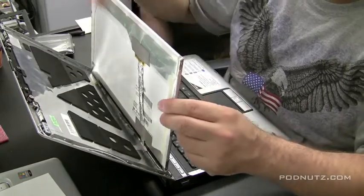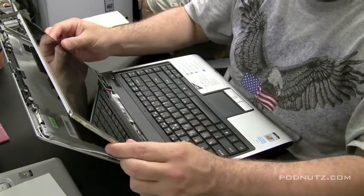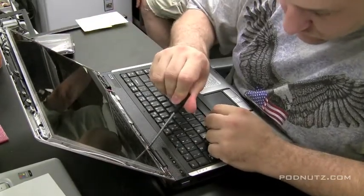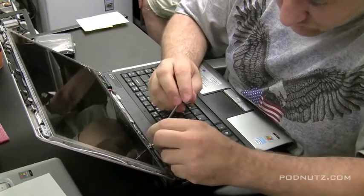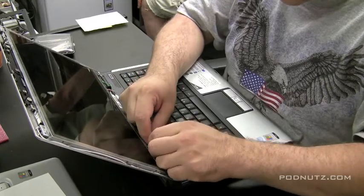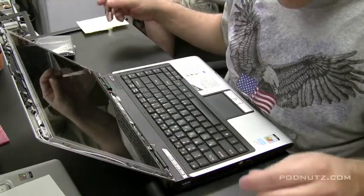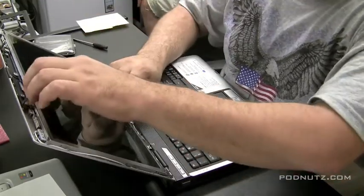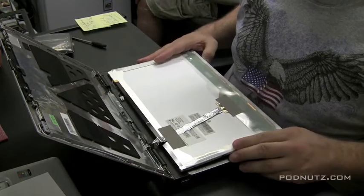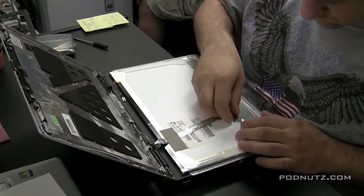Now the LCD cable is still attached. We already unattached the inverter cable — that pink and white one towards the top of the screen which powers the bulb. If it looks like it's not going to come out easily, we could just get the inverter out, which is what I'm unscrewing now. Then flop the screen down and lay it flat. If there's tape holding that LCD cable in, pull up the tape — be very gentle. You're not supposed to put a lot of pressure on these circuit boards on the screen.